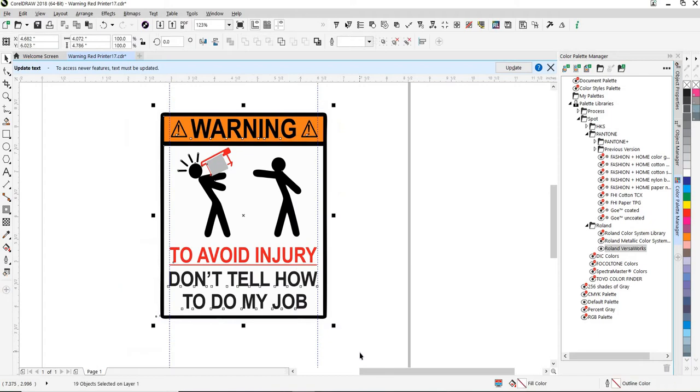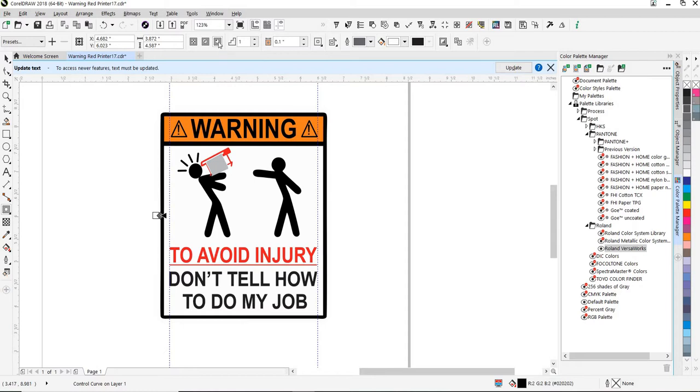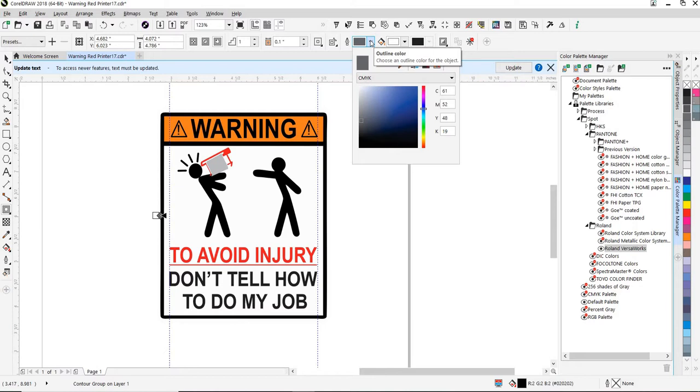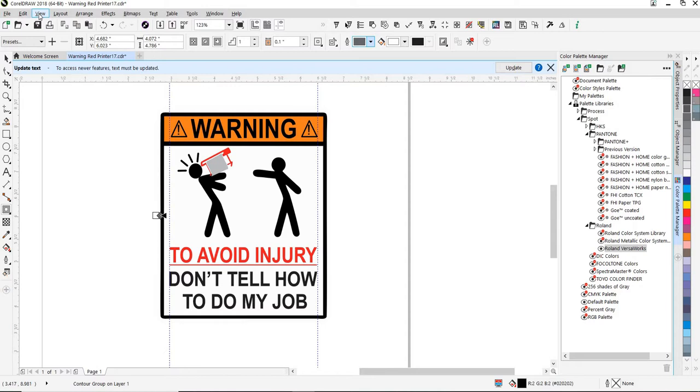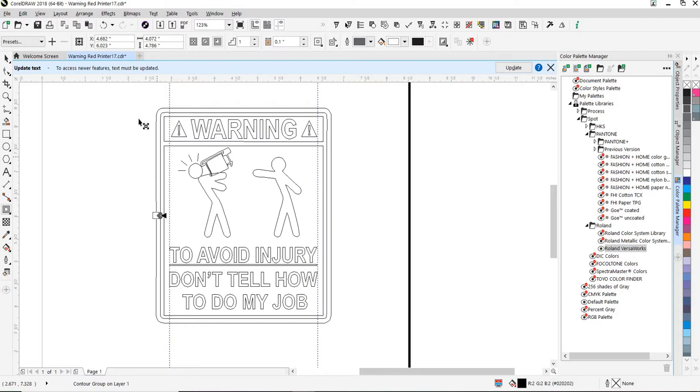Select your object. Go to Contour, which is over here on the left side. We have our contour. We select Outside Contour. Now because we don't have a color on the line, I think it's already put the line out there. We go to View, Wireframe, and you can see there's an extra line out here.